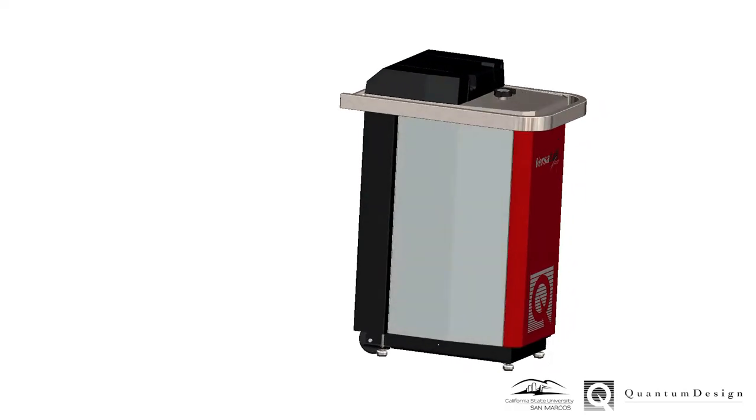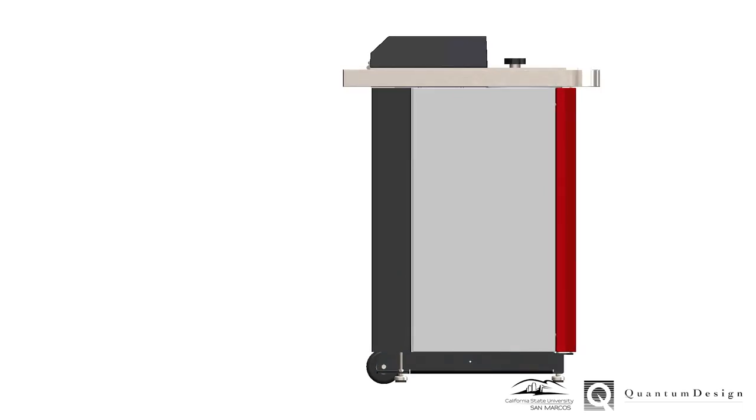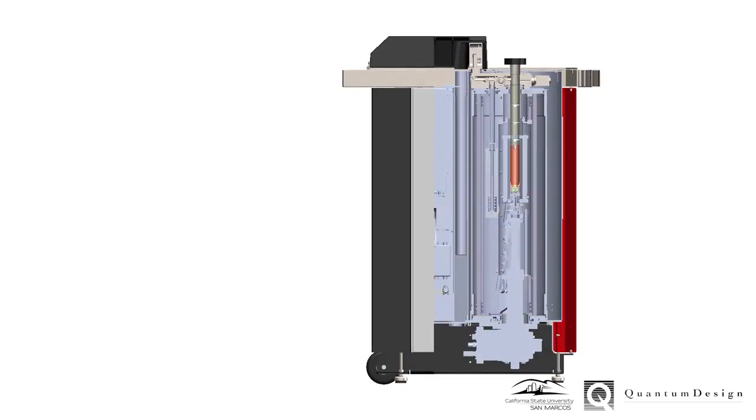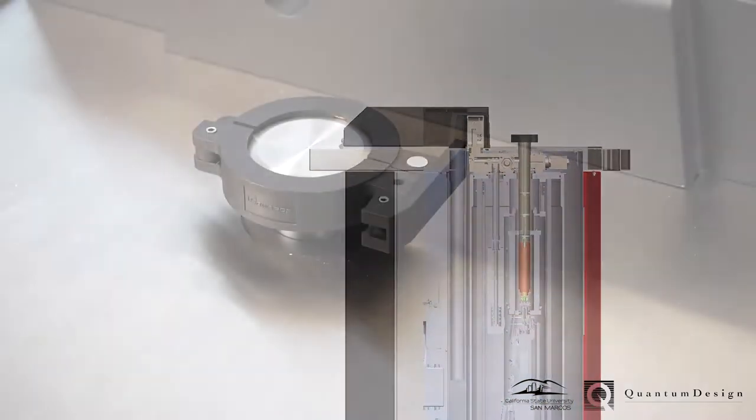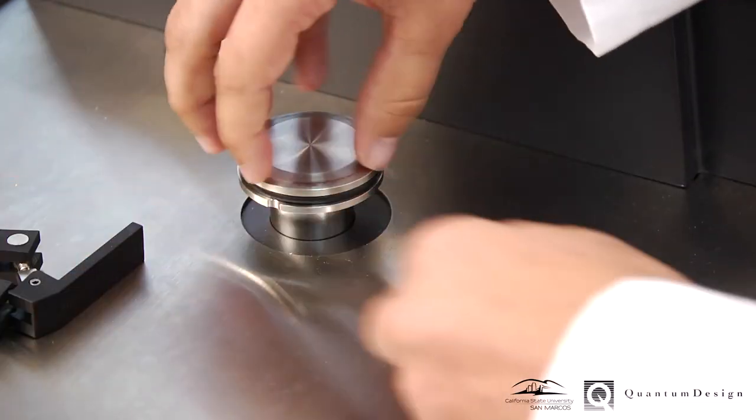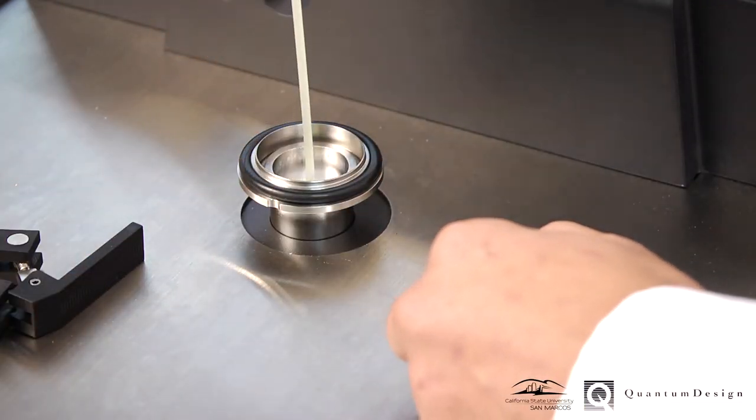Let's take a look inside the VersaLab cryostat and examine the sample chamber more closely. Before loading the sample puck, the chamber should be brought to room temperature and vented, allowing the vacuum flange to be removed.